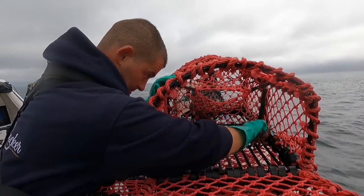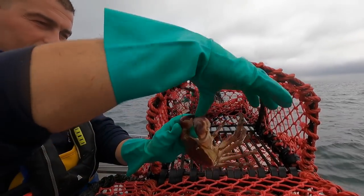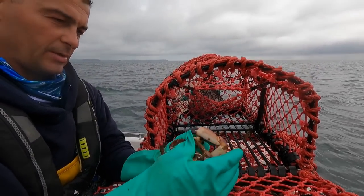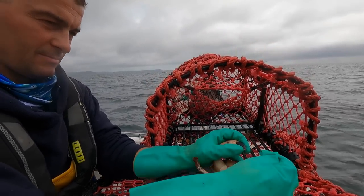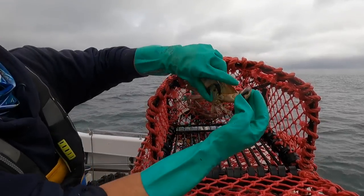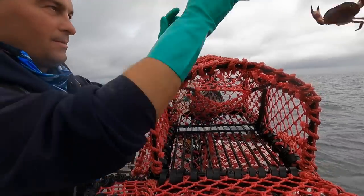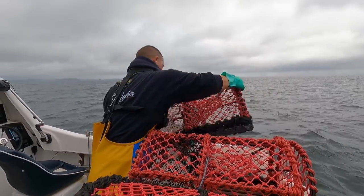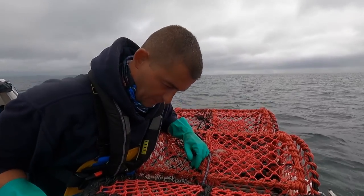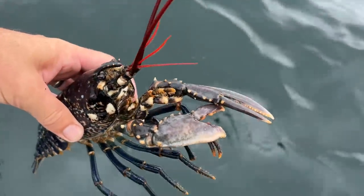Undersized lobster. Luckily it's just the end of my glove - don't really want to put a hole in my glove though. Now people say that if you hold down one claw they release the other - there you go. Freshen up these baits, sort the ropes out, get these pots shot back somewhere else.